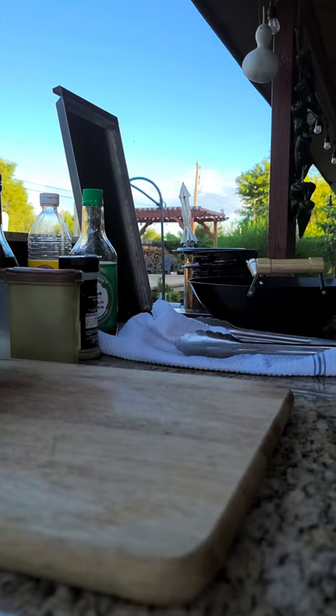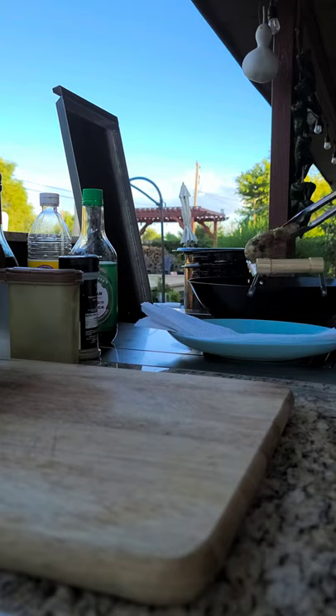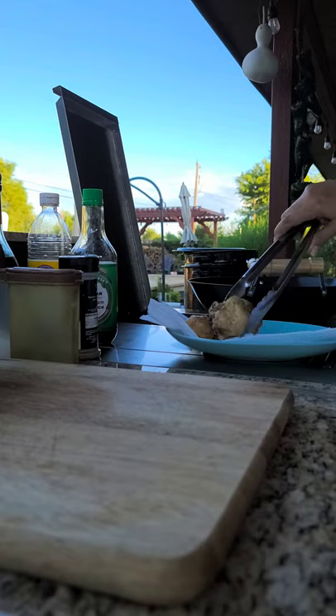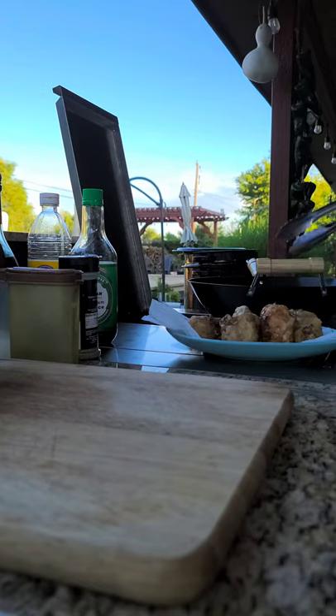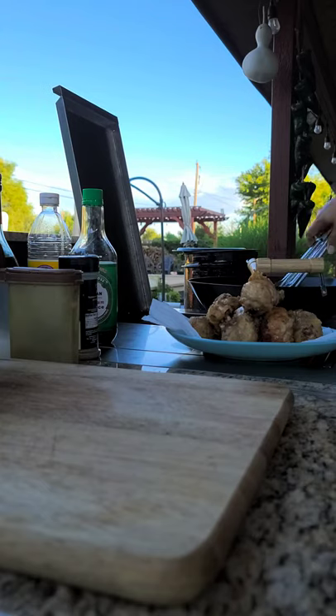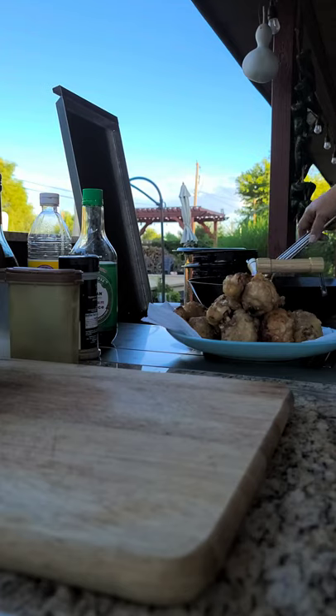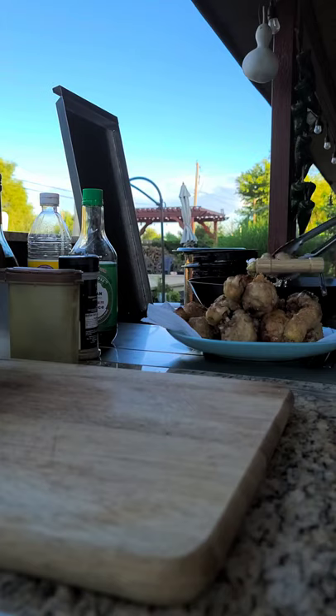Oh my gosh, the chicken smells amazing — just amazing! I'm going to get the chicken out and then refry it. Look at that — it all popped open, I wanted it to do that. We want it to really, really crisp up. It smells amazing. It's just chicken legs, and my grandson loves chicken legs, so that's why I made them.